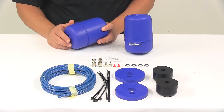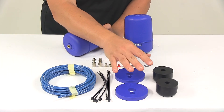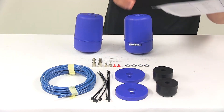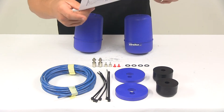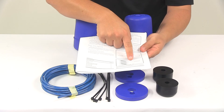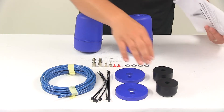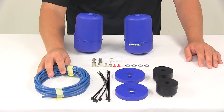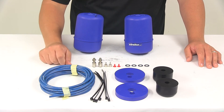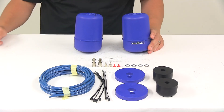It includes all the materials necessary for installation. You're going to get your upper and lower protector plates. It comes with detailed installation instructions to help walk you through the whole process step by step. It also comes with all the necessary hardware: your airline tubing, zip ties to secure that up and out of the way, some washers, and the components for your inflation valves.